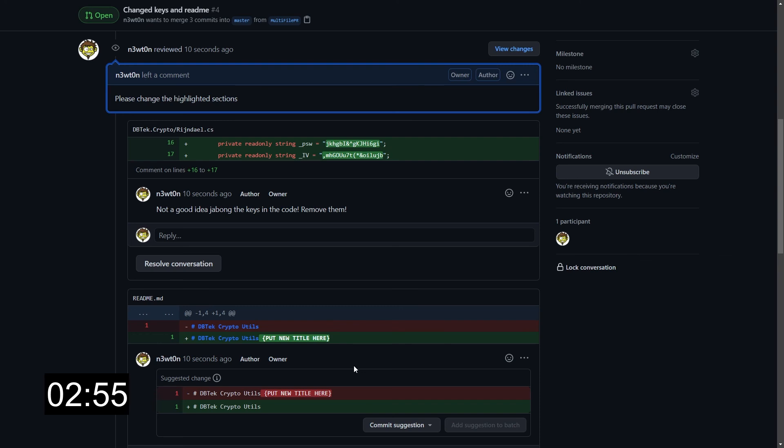If we would have used the add new comment button instead, we would have all of these comments at the pull request level. As I said before, this would have caused a notification flood and also cluttered the pull request discussion section.